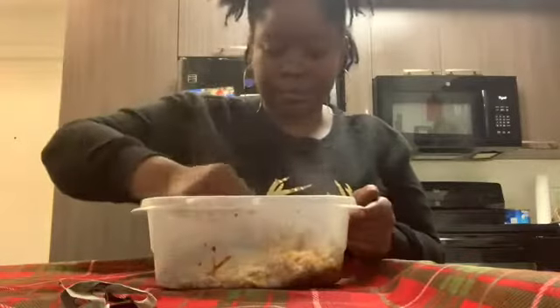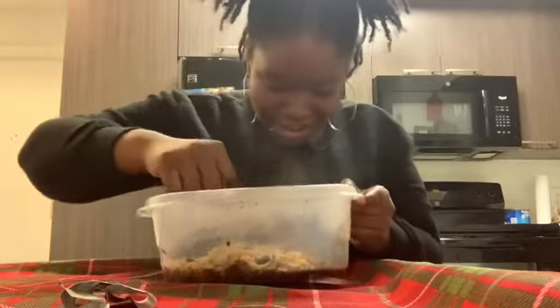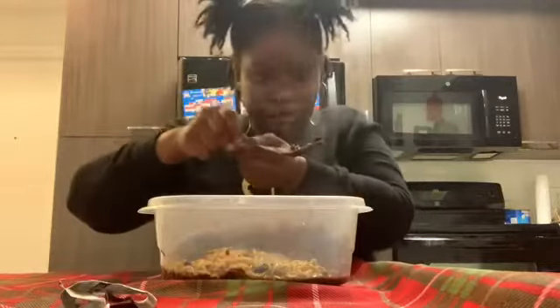I'm gonna grab the camera because I think you can see the beans in here. But it's starting to look like some unprocessed meat — let me show y'all. Look, those don't look like beans to me, they look like some unprocessed meat. But I'm just gonna go ahead and try this.